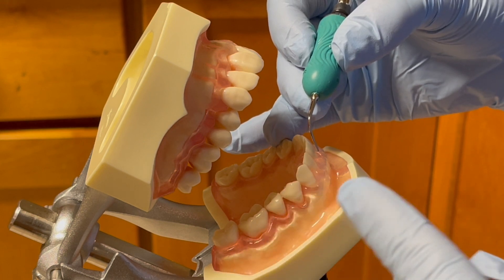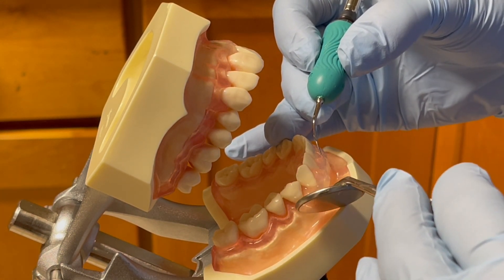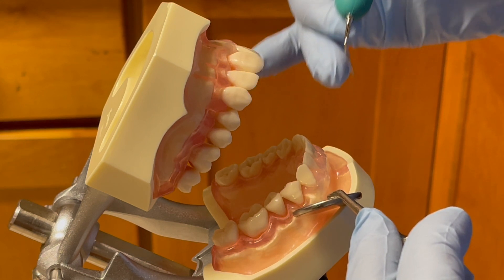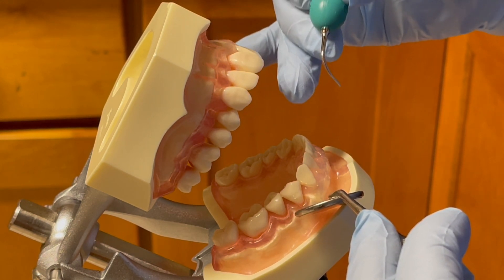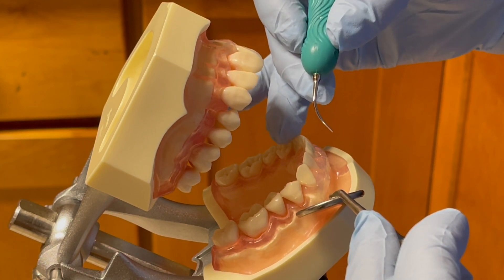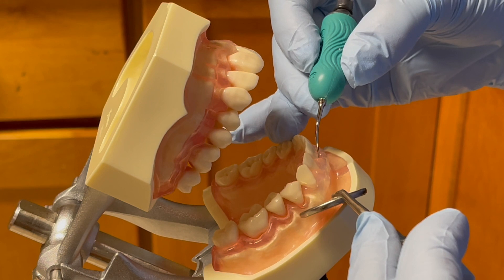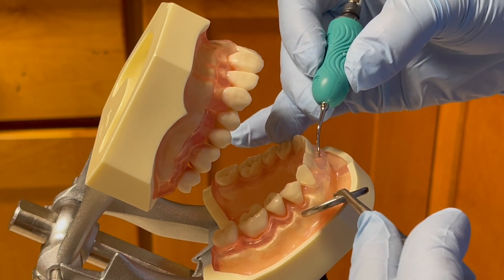For the non-dominant hand, I will hold a mirror for indirect vision or retraction. For the dominant hand, I will hold the ultrasonic handpiece with a light modified pen grasp and establish a stable fulcrum on a few teeth away from the working tooth. Before activating the USS, I explore with the USS tip on the tooth to locate any deposit.